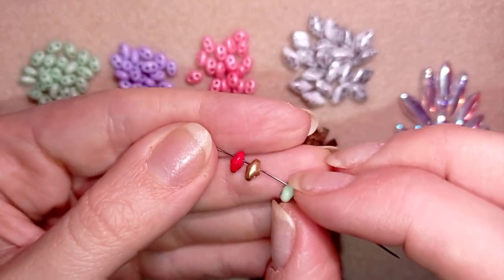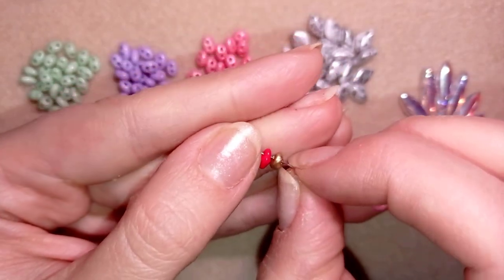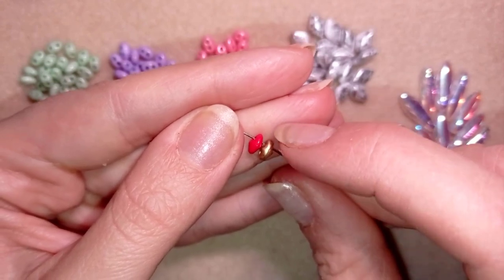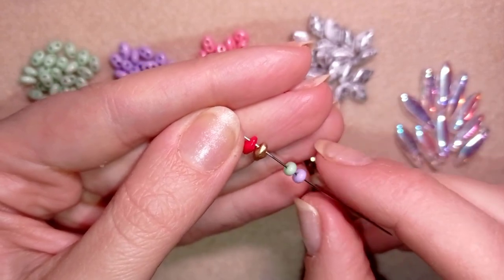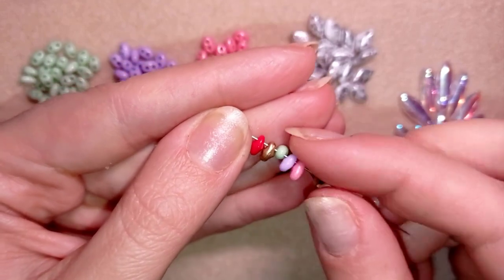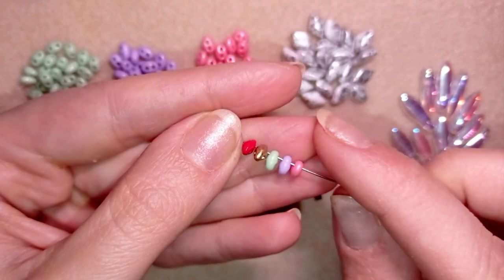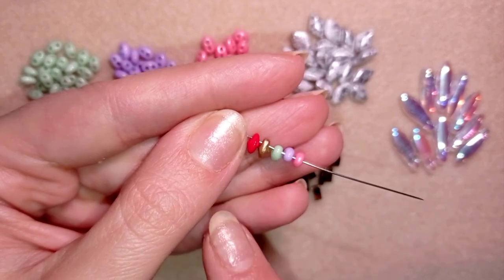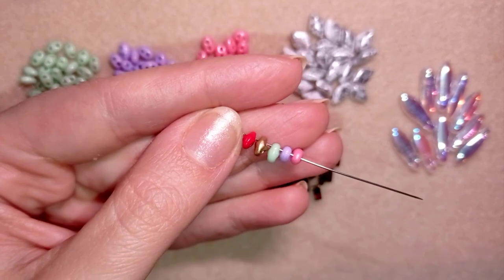The twin beads are more like rice-shape beads, and the SuperDuo beads have this pointy edge when you look at the profile. The good thing is that when you stack them together, there is a good place to put a seed bead or another SuperDuo bead, and they stack beautifully next to each other. In some patterns you could use them interchangeably, but sometimes you need specifically only SuperDuo beads or only twin beads depending on your work, so pay attention to this.